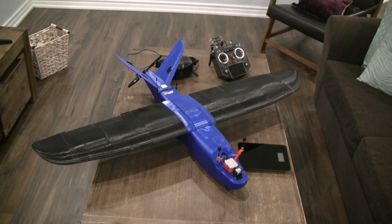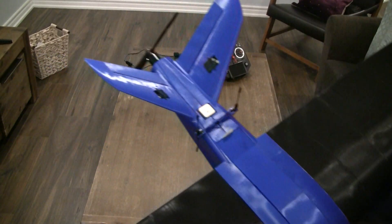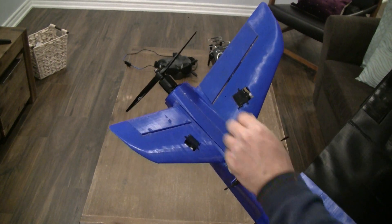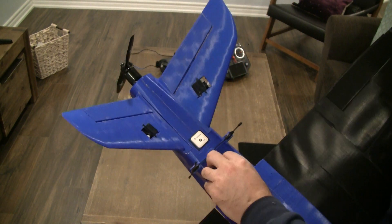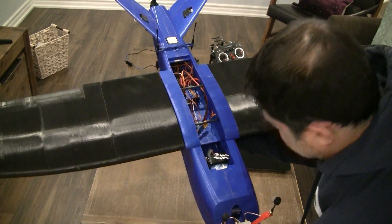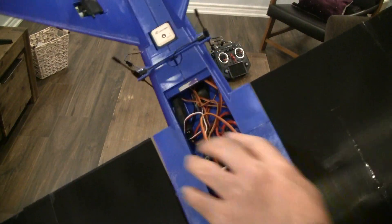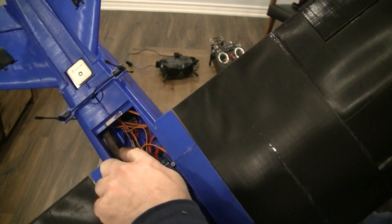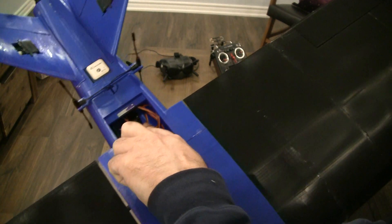Let me now take you to the interior of the mini talent. As I've shown you before, this is the 2216 1300KV motor with a 9x6 blade, and this is my GPS unit here. Let me open the hatch. Looking inside — this is my receiver here, and the antennas are coming out from here.